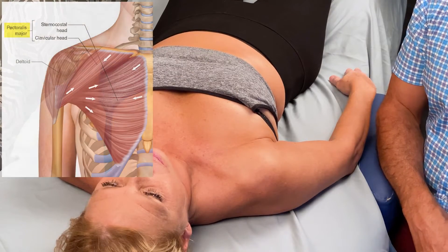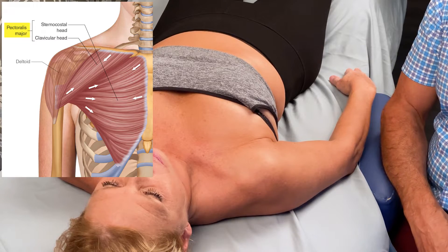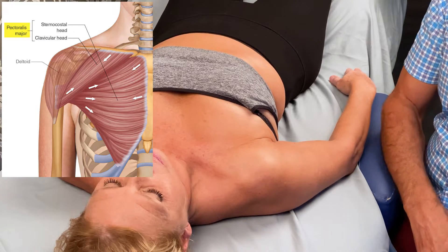This is a one-minute muscle palpation for the pectoralis major on the right side of the body with our client, Simona, lying supine.